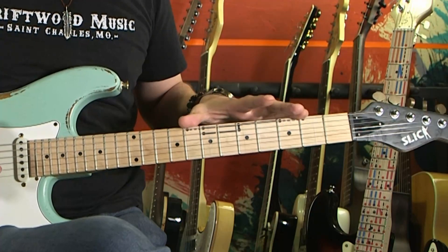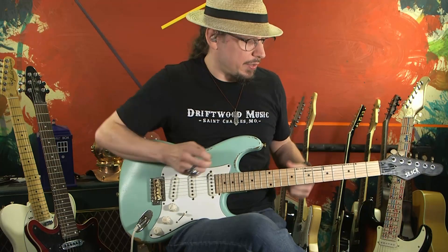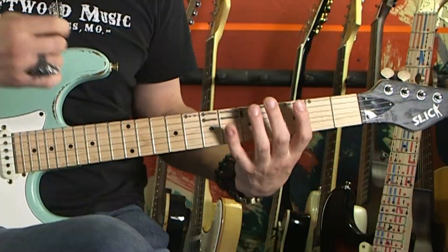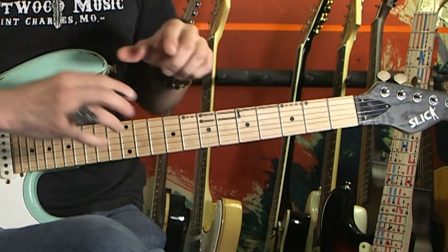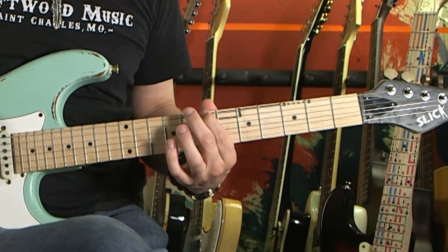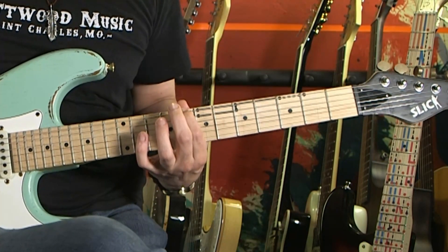I've shown you these two extra notes in other contexts before — for instance they are on the full chair system — but I'm going to show them in a simple way. Today we're just using one single black chair and you're going to expand that shape just a little bit. We're looking at the back of the chair, because along the back of the chair there is always one note one fret above and one note one fret below.